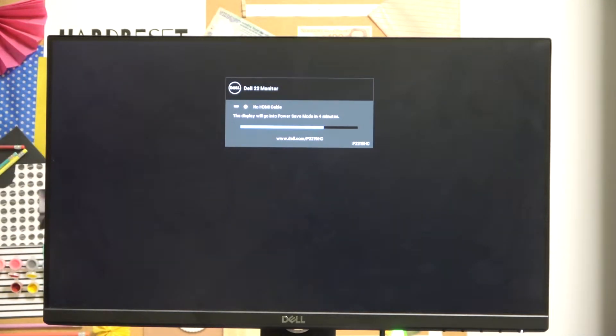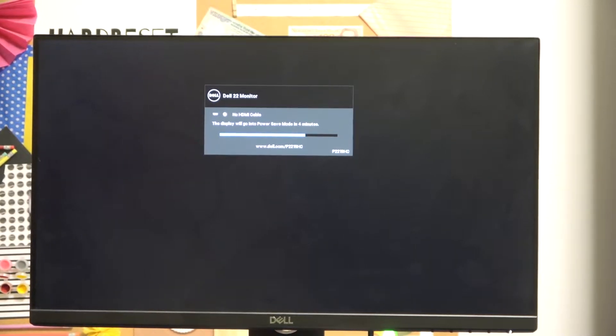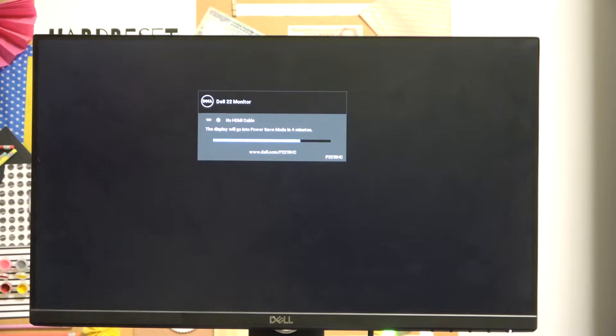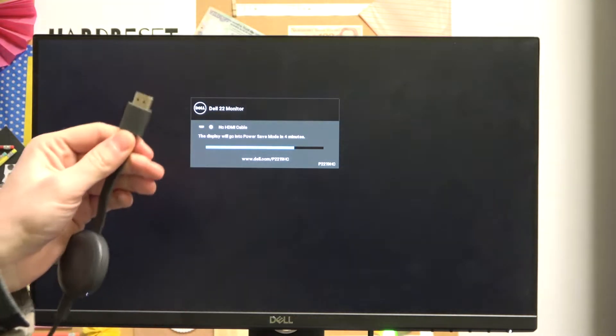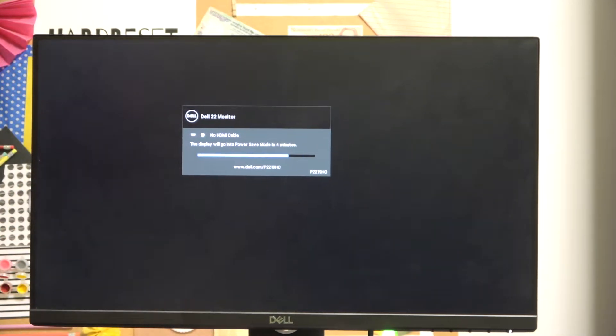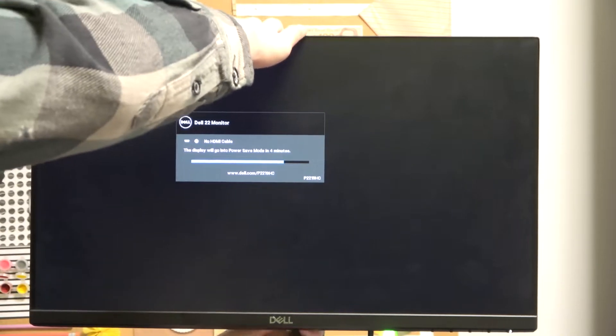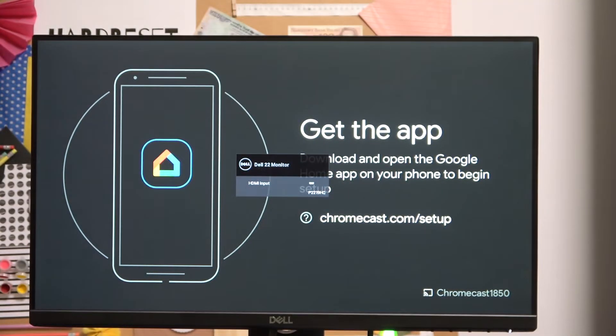Now make sure that your TV screen has the HDMI plug-in and connect that cable to your HDMI output. As you can see, I've just done it. I have my Chromecast connected and we can start setting it up using our phone.